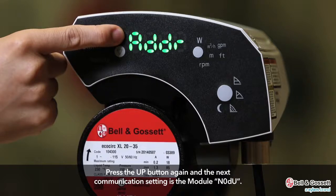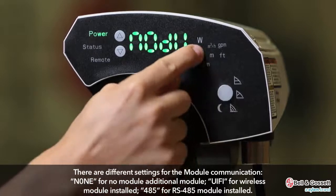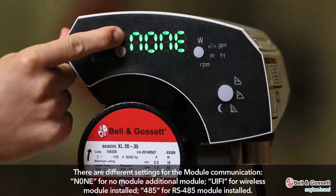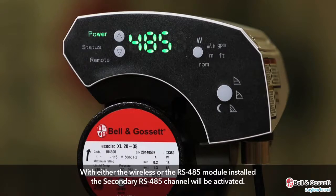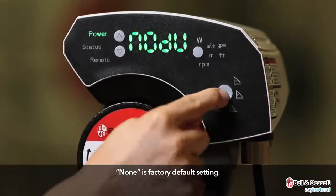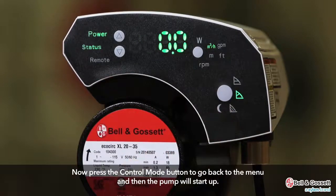Press the parameter button to select the value, then press the control mode button to go back to the communication menu. Press the up button again and the next communication setting is the module, NODU. The available settings are: NONE for no module, VUIFI for wireless module installed, and VUIFI for RS-485 module installed. With either the wireless or RS-485 module installed, the secondary RS-485 channel will be activated. None is the factory default setting. Press the control mode button to go back to the menu and the pump will start up.